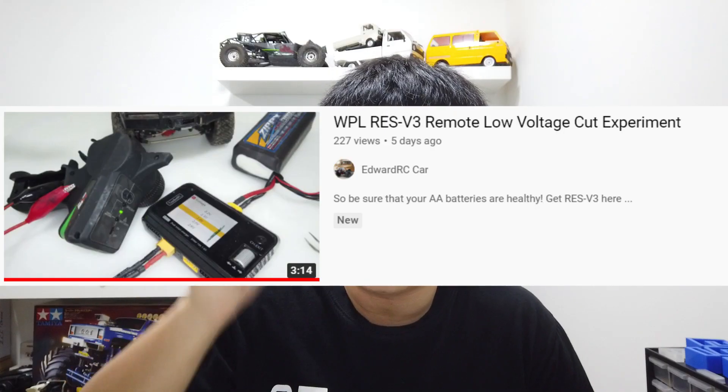Hey guys, welcome back to AvaRC. So in the previous video, we did an actual test to show you the low voltage cutoff of the RAS V3 remote. And in this video, we're going to show you the low voltage cutoff of the RAS V3 receiver instead. You can check out the previous video in the link in the description.